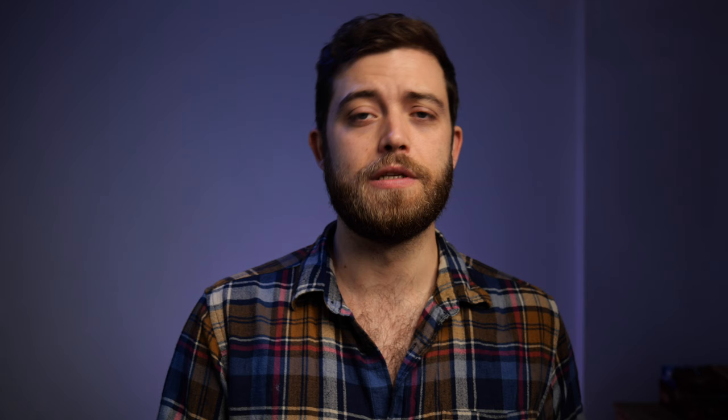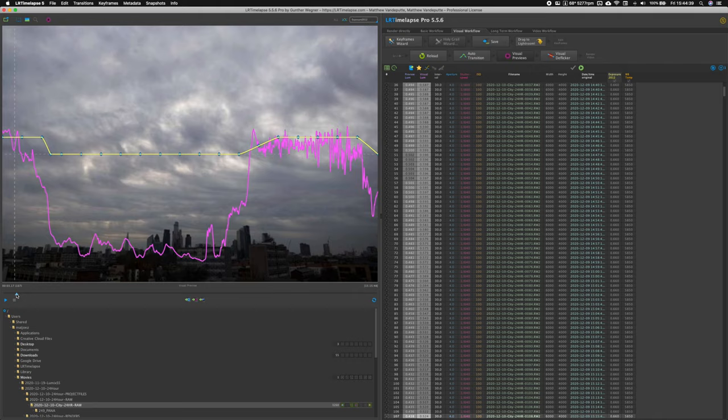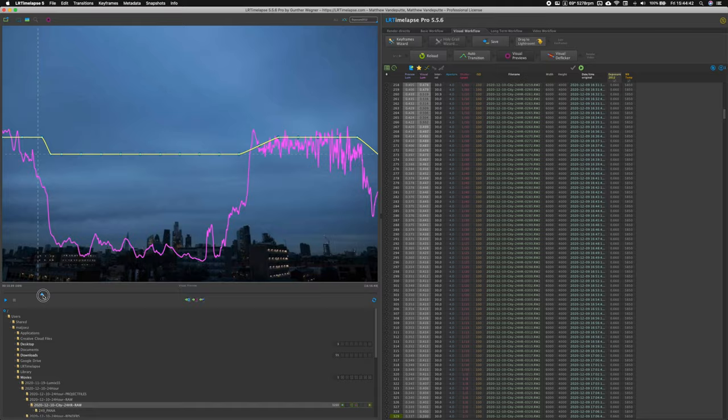Anyways, the shot's done. I offloaded the SD card onto my laptop's SSD drive, added all that data into Lightroom Classic, then loaded the sequence into LR Timelapse, which is custom time-lapse editing software. I wanted to see the brightness curve and what happened over this long period of time, and once I let the preview run I noticed this worm thing on my sensor.